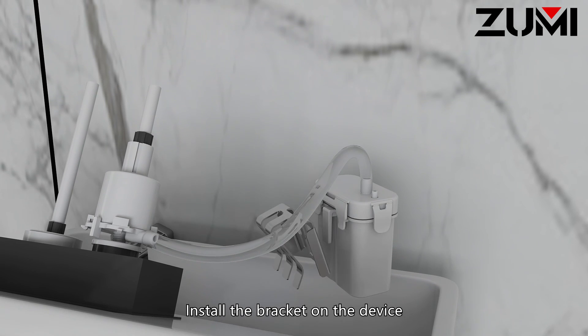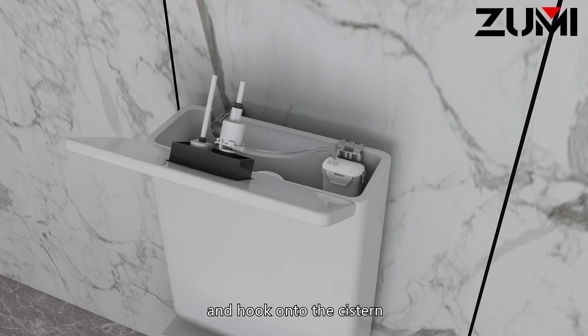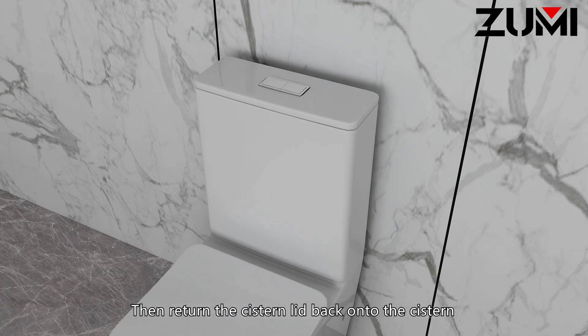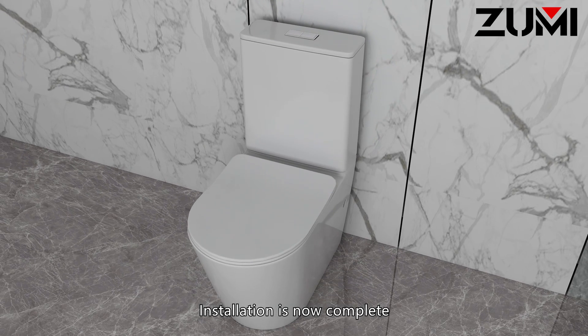Install the bracket on the device and hook onto the cistern. Then return the cistern lid back onto the cistern. Installation is now complete.